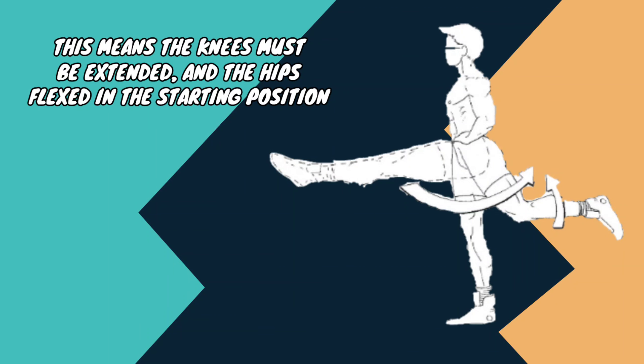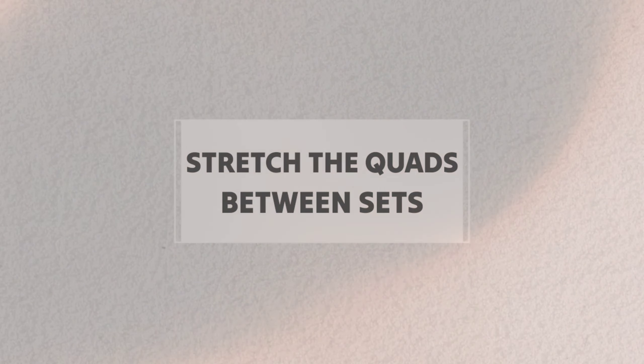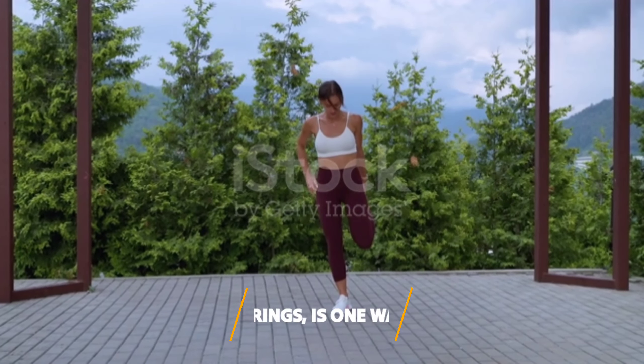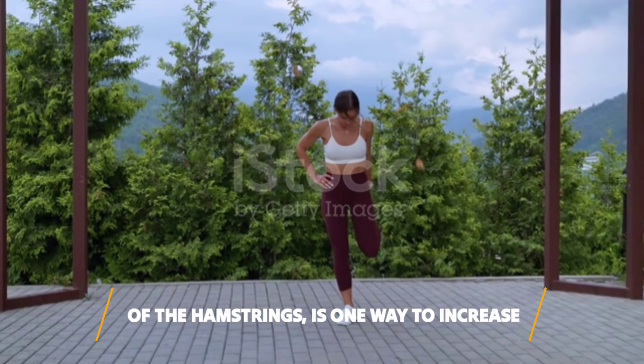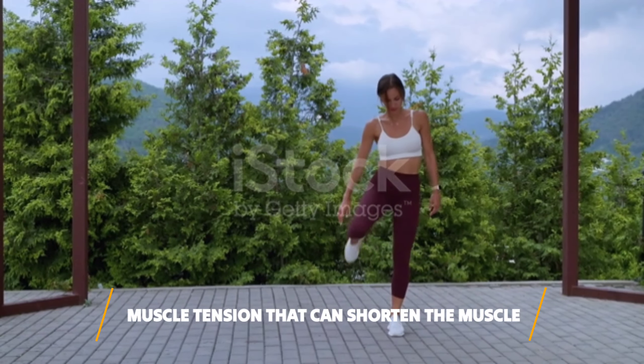The knees must be extended and the hips flexed in the starting position. Thus, during the standing leg curl, you would need to bend forward from the waist and start with the legs straight before lifting. Stretching the quadriceps — the antagonist of the hamstrings — is one way to increase your range of motion, because this will reduce muscle tension that can shorten the muscle.